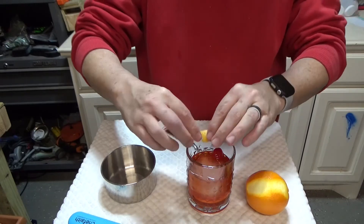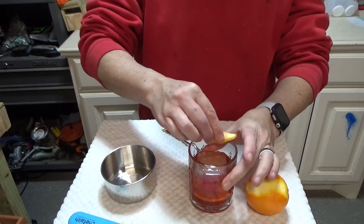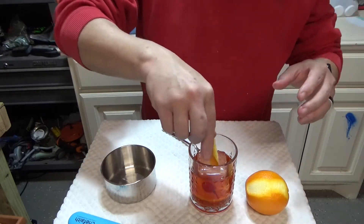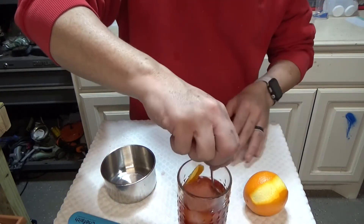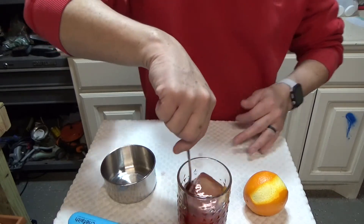I've got that citrus peel there. I'm gonna fold it over and do it right over the glass to let all that spruce in. The other thing I'm gonna do is just rub it around the rim of the glass, then give it a twirl and drop that in there.